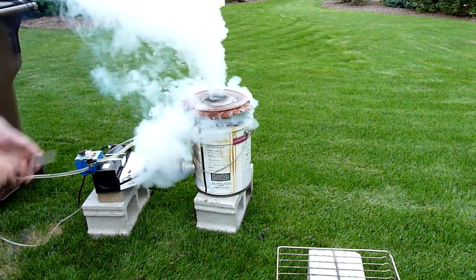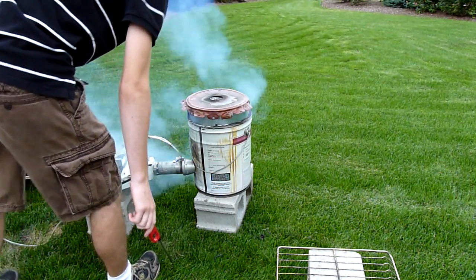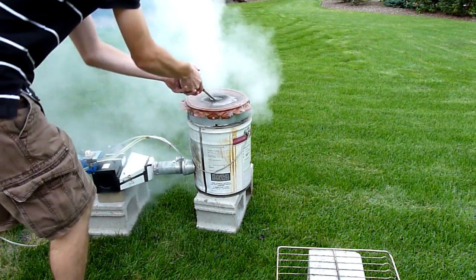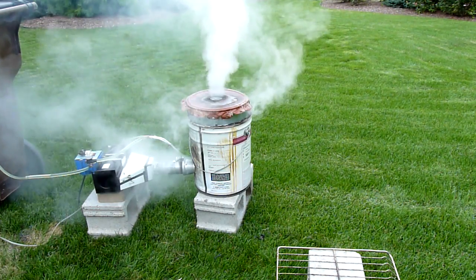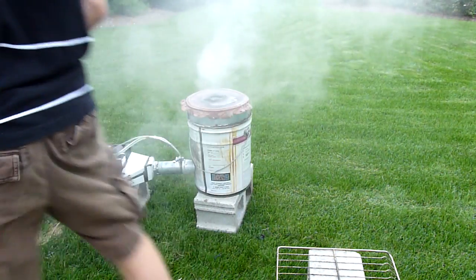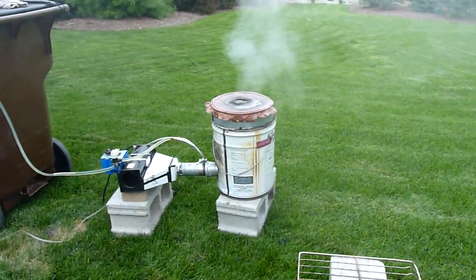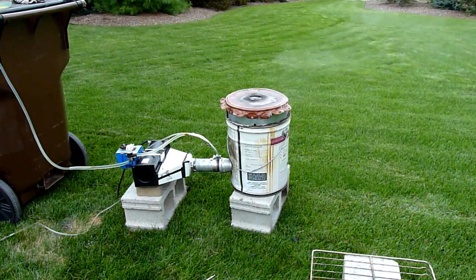Uh oh. My life for a working lighter. Alright, I'll be back when I get a lighter that works. Oh — it's starting to rain. Hang on, there'll be a...